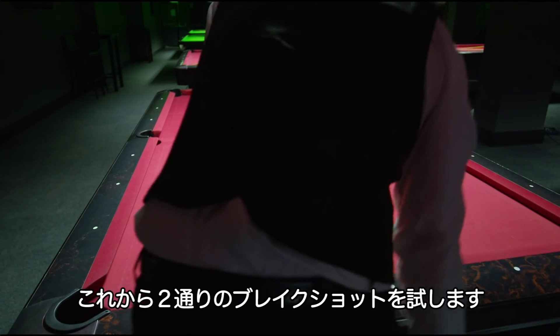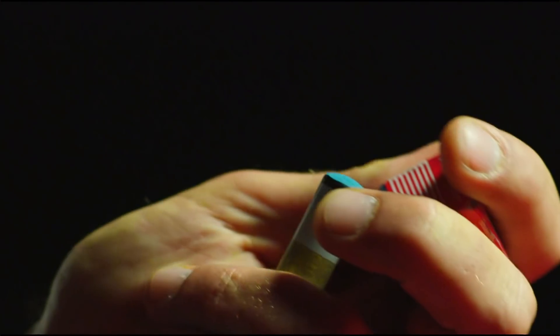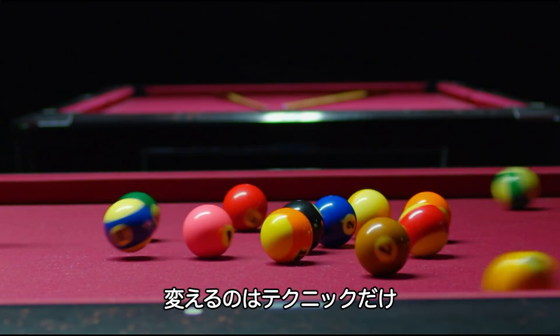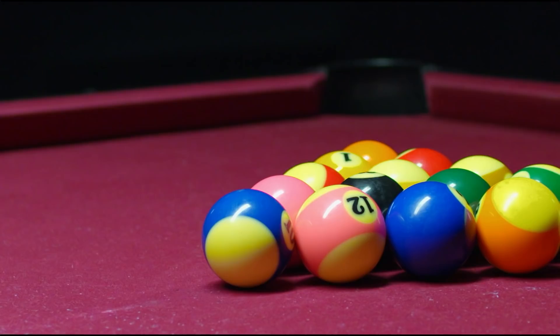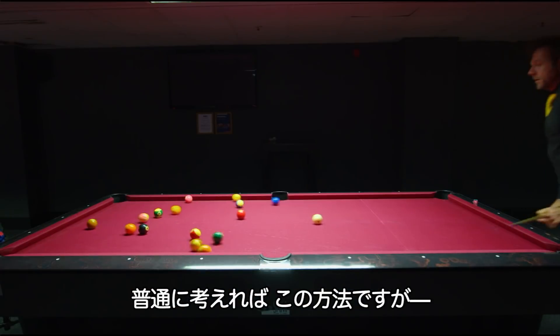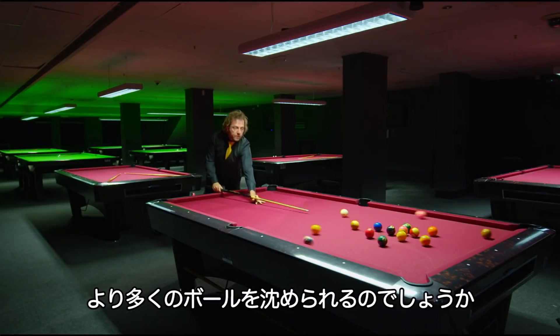Rico will be trying two approaches to the break — same man, same cue, same table. The only difference will be his technique. First he'll attempt 15 breaks aiming for the lead ball. Aiming for the first ball is the instinctive method. But will it lead to more pots?